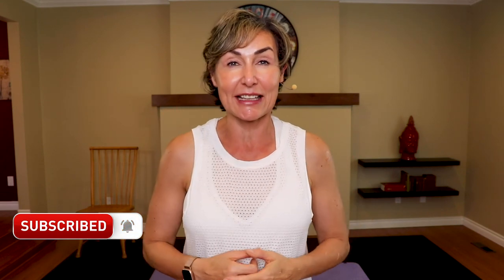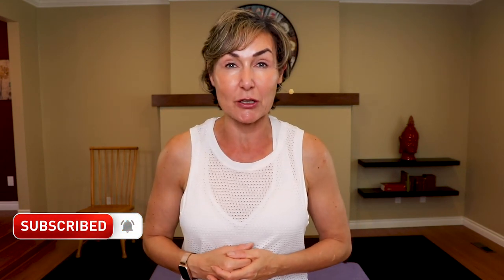Hey there, good-looking! Stick around for my favorite glute stretches. These are awesome to do after a workout or if you're just a little sore from the day before. If you're part of the 14-day booty love challenge, this is day nine, baby cakes — well done! If not, click subscribe and the notification bell so I can let you know next time I run a free challenge. All you need is a chair and a mat, so let's go!